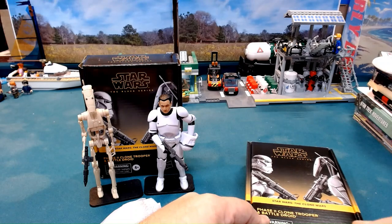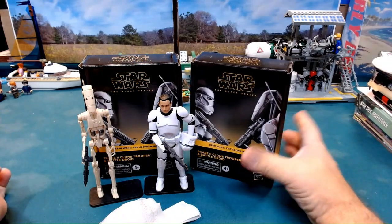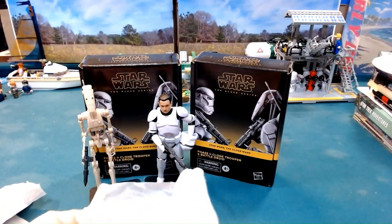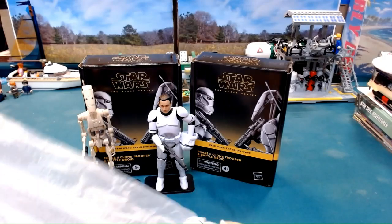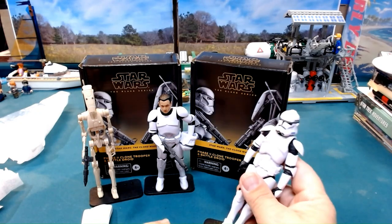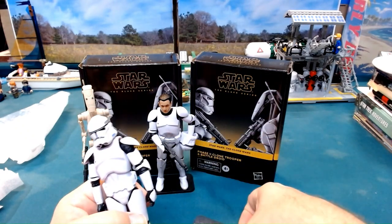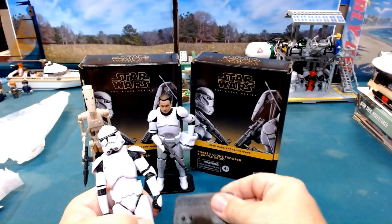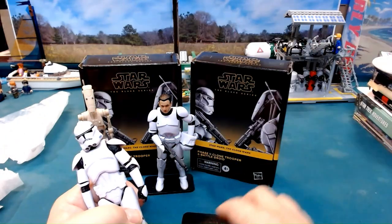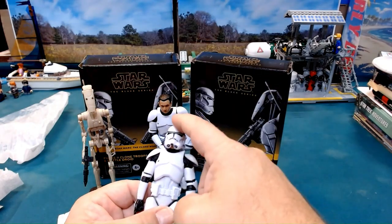It's been pointed out many times and I do agree — it is very nice to be able to see the actual figure instead of just a picture. They don't have bases included, but I picked up bases on Amazon. These have been working pretty well and they work for a wide variety of the six-inch figure line — Star Wars, G.I. Joe, and even Valiverse figures.